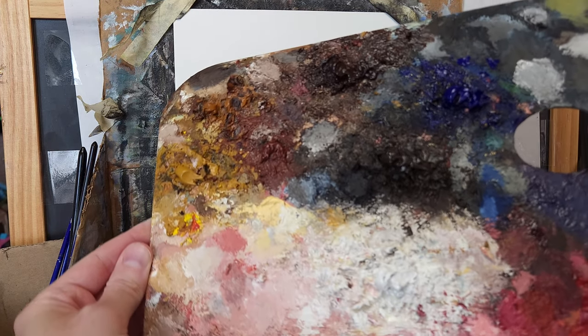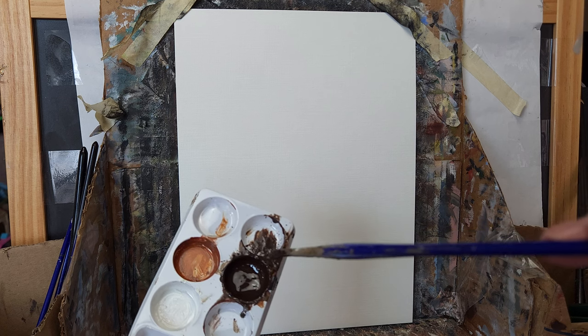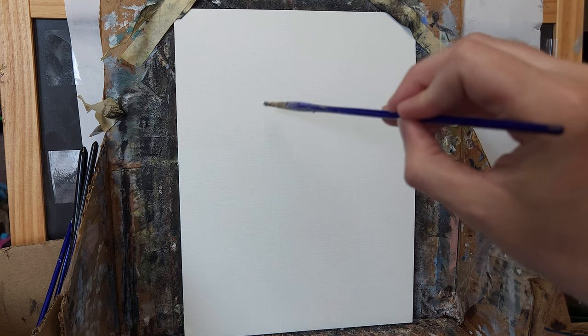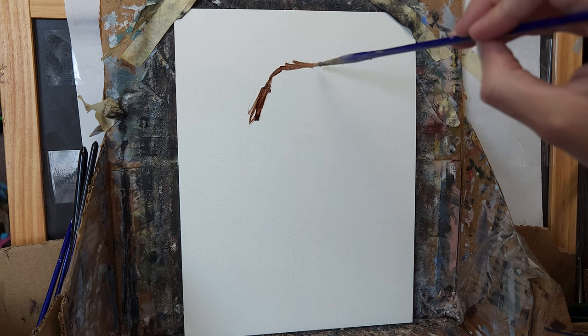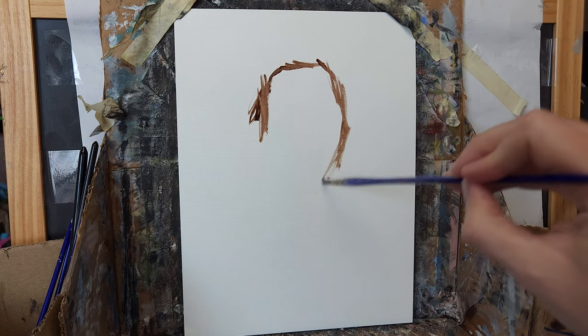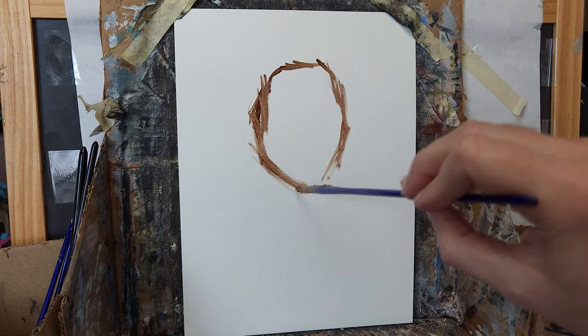I'm going to walk through my painting process in real time. Here is the palette that I'm using - I'll try to put the colors in the description. I'm going to start with a very thin outline. I've got some umber, some sienna, and various colors mixed together with some linseed oil to make it really thin. It's thinned down quite a bit, and I'm going to start with kind of a rough outline here. I'm going to do kind of a simple portrait, see how this goes. I would really like to keep this demonstration around an hour if I can. I've never done this before with painting, so we'll see.